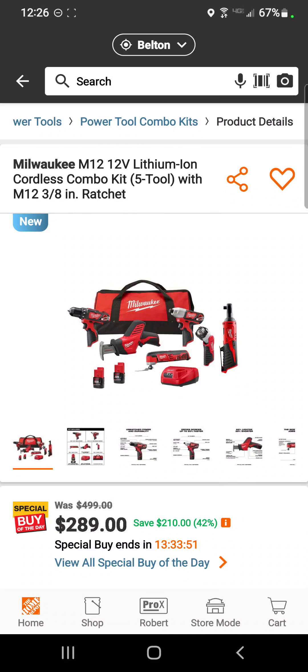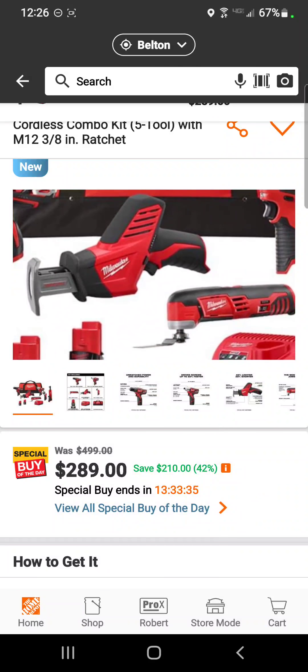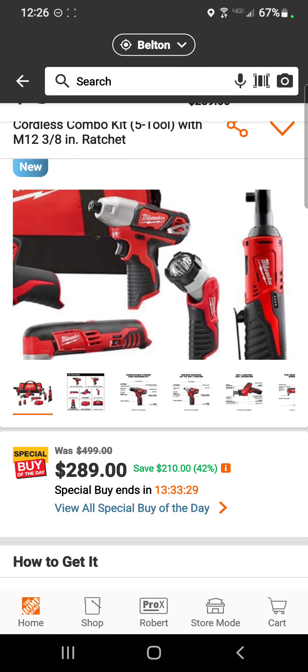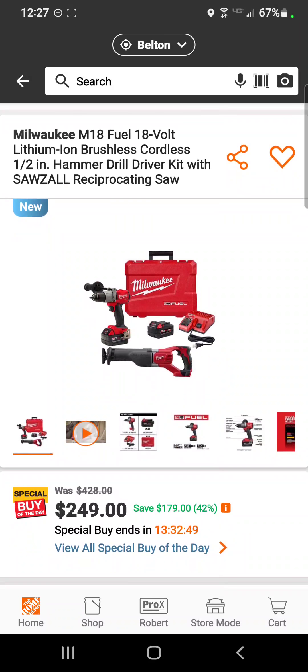Milwaukee fans are going to be happy because over at Home Depot they have the Deals of the Day. The first one is the five-tool M12 combo kit — the drill driver, one-hand saber saw, oscillating tool, flashlight, and ratchet — all for $289. Today only.